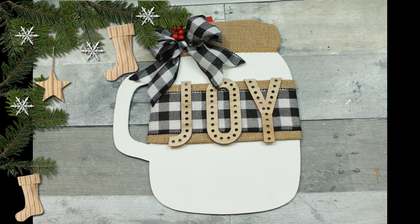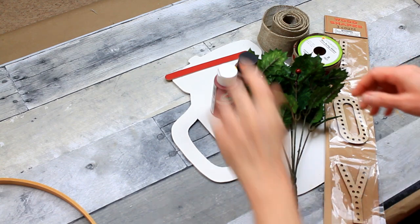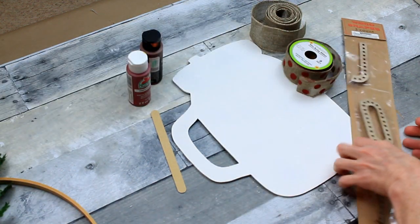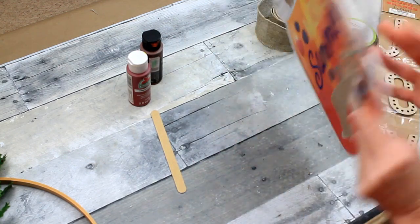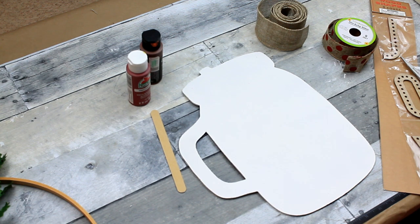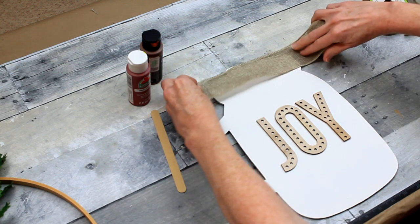We're going to repurpose a Dollar Tree sign. A couple of supplies you might need: some paint, a floral pick, some wooden adhesive stickers, some ribbon, and an emery board. I've already painted the back of this sign — it was a summer sign from Dollar Tree. I used two coats of white chalk paint and let it dry well. I've decided how I want my stickers to be placed and I'm going to start putting my ribbons on.